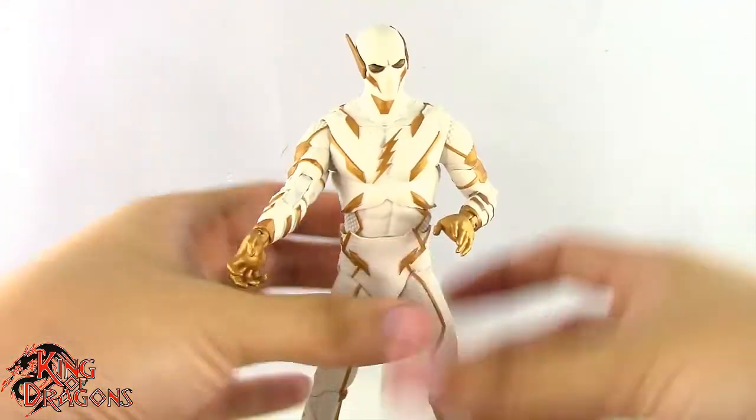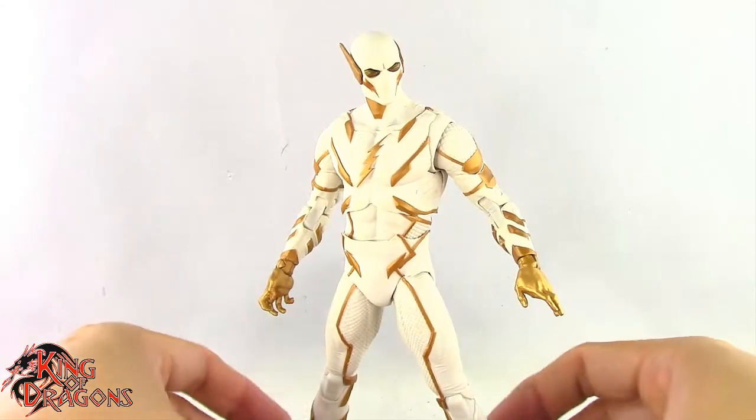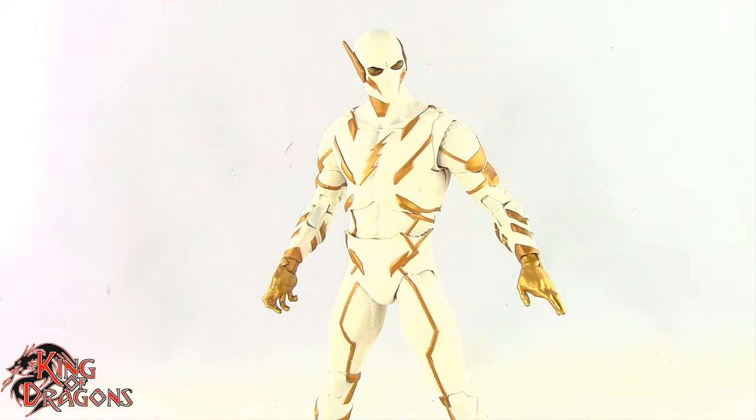Overall Godspeed here has some pretty good articulation and I am happy with it. With that out of the way, let's get Godspeed posed for my final thoughts and then we'll wrap up this review.